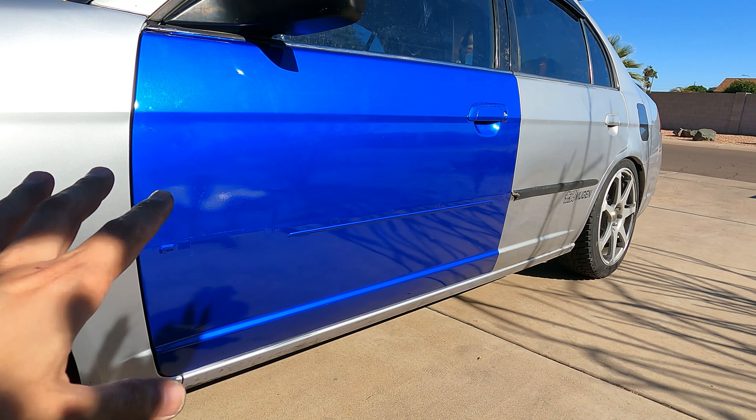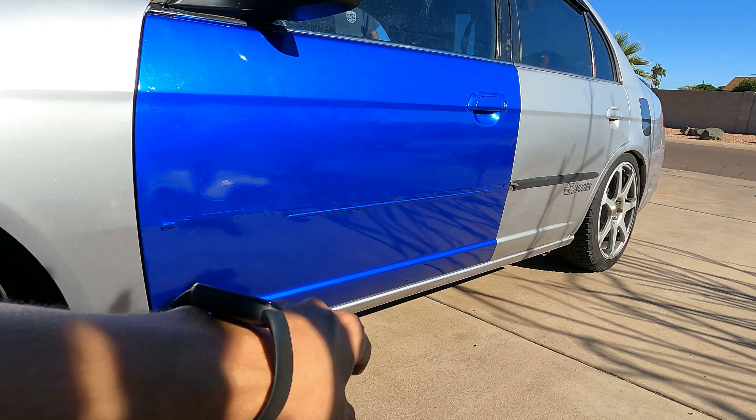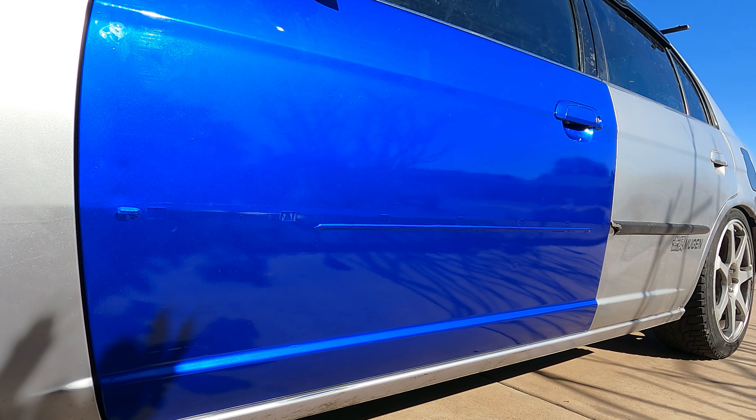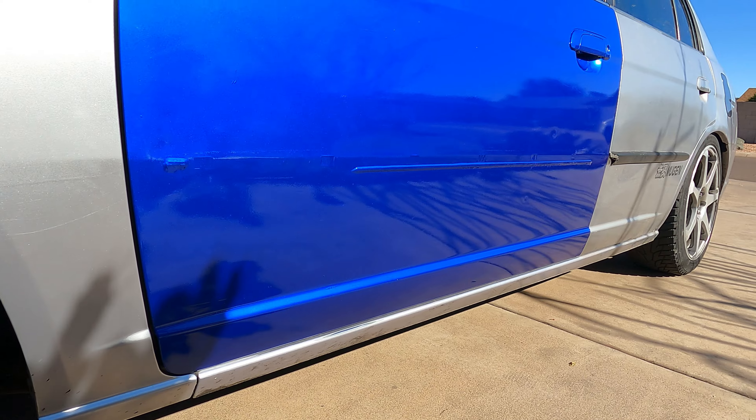This is what the door looks like — just about completely done, all tucked and trimmed. All it needs is the black door trim piece installed. It looks really good and I'm really liking the outcome.